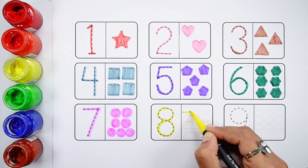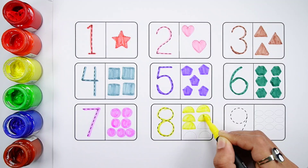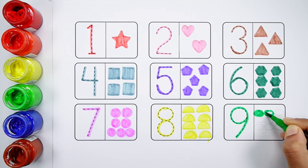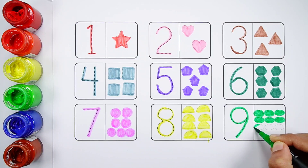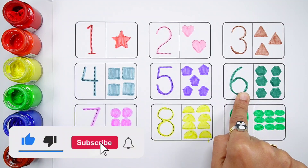Number eight. One, two, three, four, five, six, seven, eight — eight yellow semicircles. Number nine. One, two, three, four, five, six, seven, eight, nine — nine light green ovals.